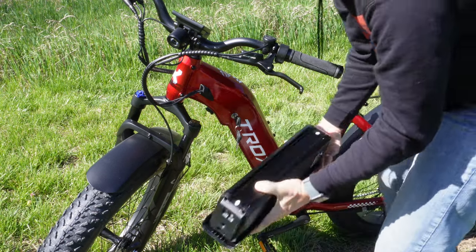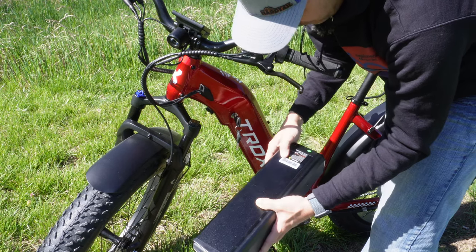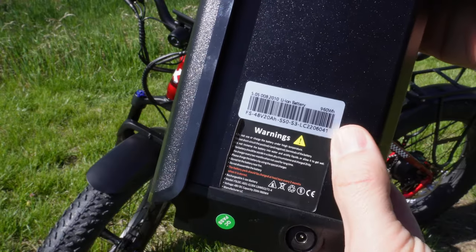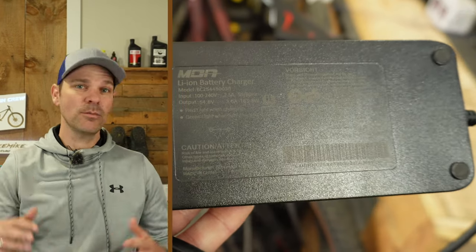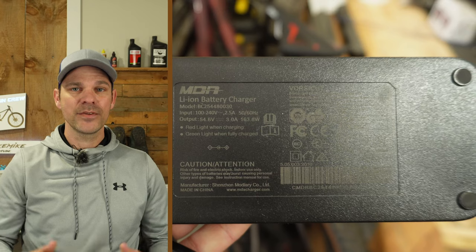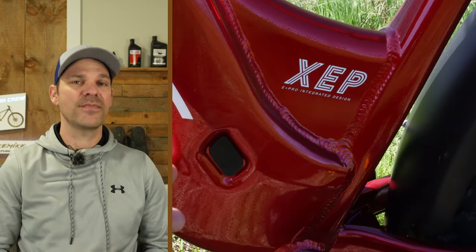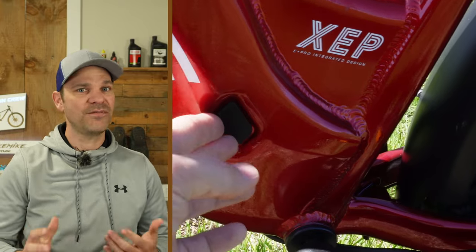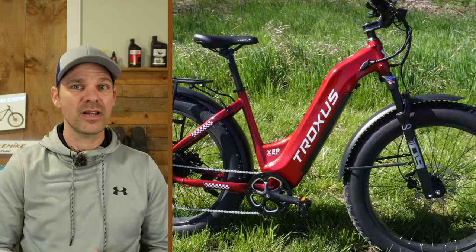I definitely love these Kenda tires. Also going along with that beastly side of this bike is a massive 48-volt 20 amp-hour battery — this is a huge battery, especially to be built into the frame. This battery also has Samsung cells, so it's going to be quality all the way from a full charge to an empty charge. And once you do empty it, you've got a 3-amp charger so you can fill up this 20 amp-hour battery in around five to six hours — that's lightning quick.